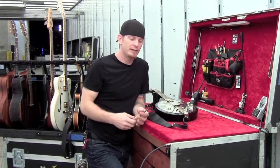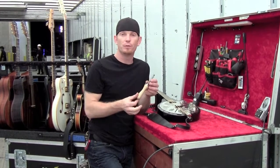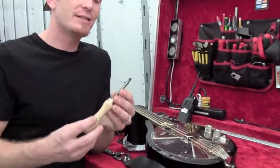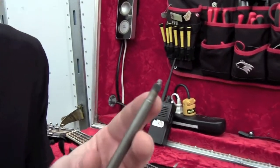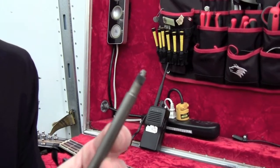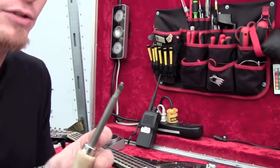Today's tech tool of the month is the Jack the Gripper by Frank Ford. It's a simple tool that works with a cam on the top. It basically grips the inside of a standard quarter-inch connecting jack without actually having to get inside the instrument. Let me show you how this tool works.